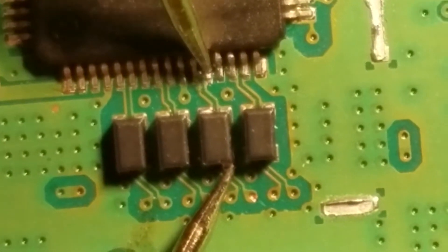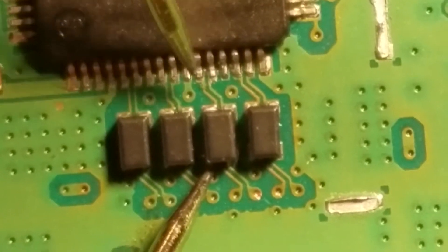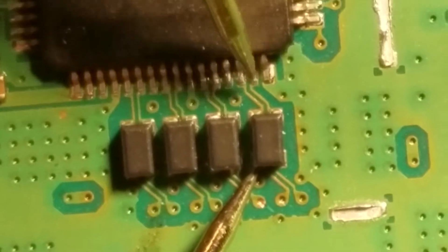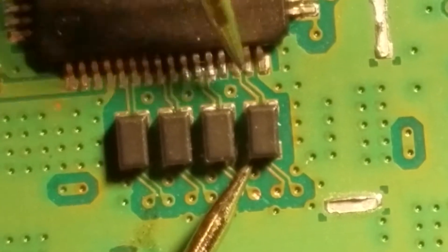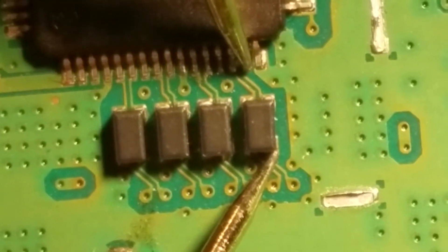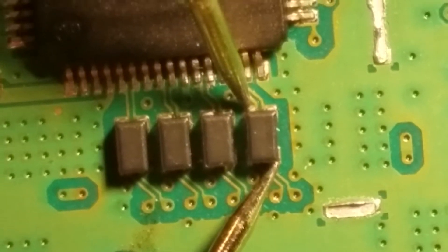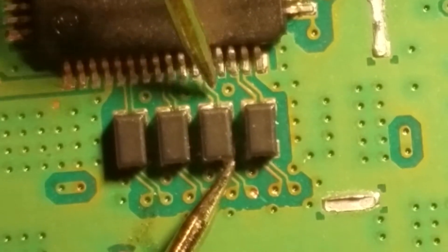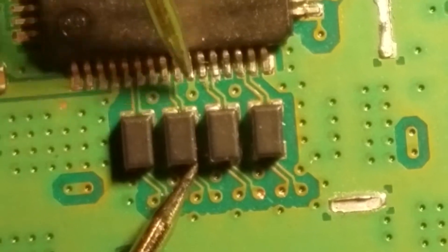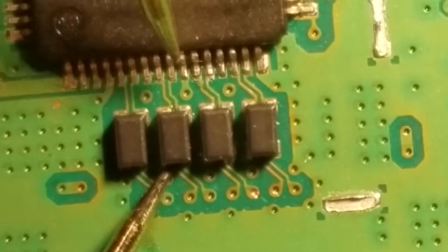Under initial inspection I thought there was a problem between here and here — nope, all good. Check between here and here. We'll go back and check the rest of the filters to make sure there are no initial problems after the solder work done in this area. I also like to check the filters across each other to make sure they didn't short internally.